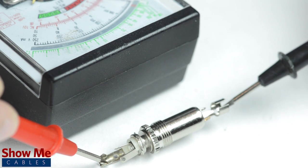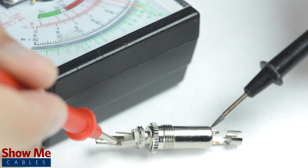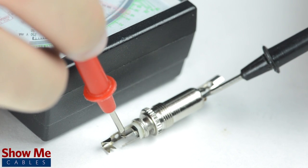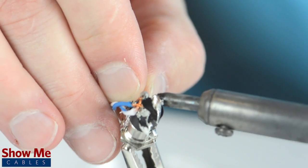For a female connector, the easiest way to identify continuity is by inserting a male connector that you've already pinned out and then test continuity between each side of the connectors. Solder the shield to the sleeve and the conductors to the tip and rings.